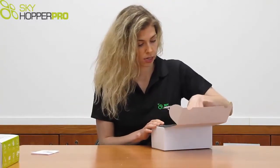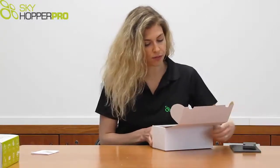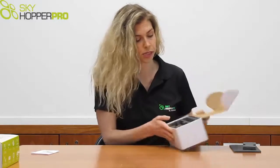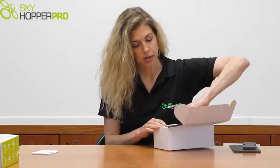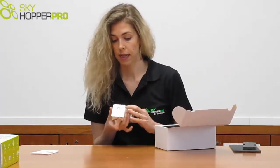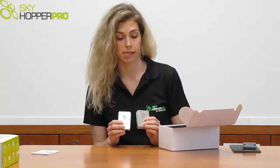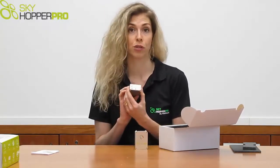On the first level of the box, you'll notice the actual units. We have two Skyhopper Pro units that appear identical. However, they have been pre-configured, so one is a ground unit and one is an aerial unit. The ground unit is marked with a G, and respectively the aerial unit with an A.